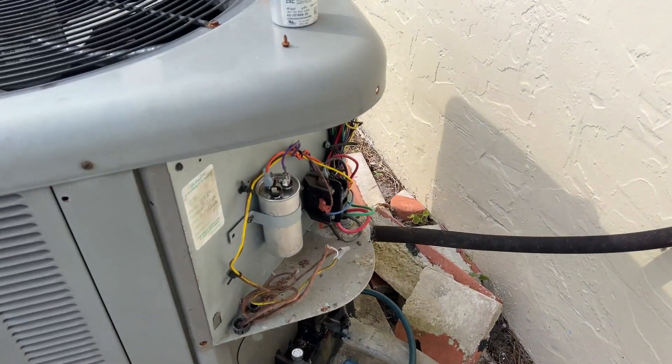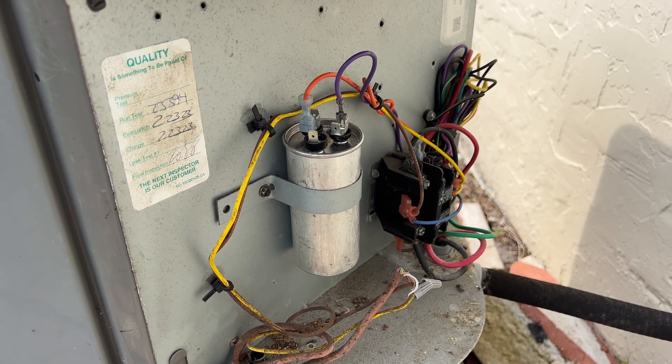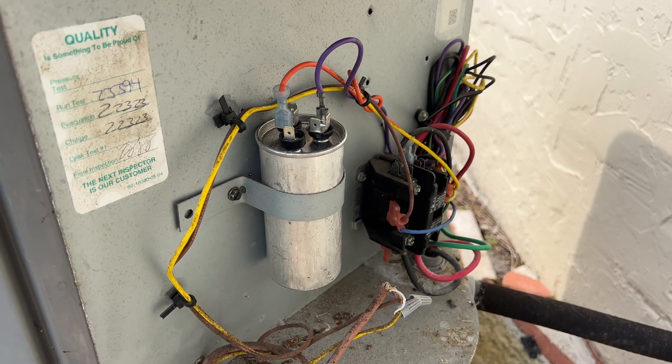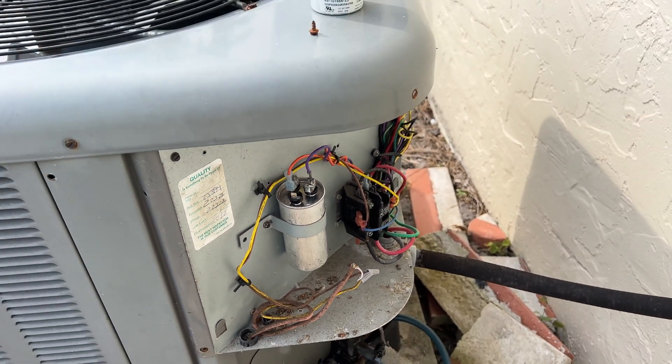So hopefully this will work — cross your fingers. We just changed the capacitor. I hope it's not the compressor. Holy crap, that would suck.